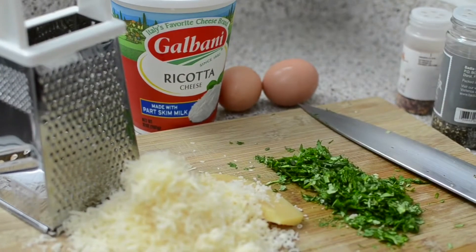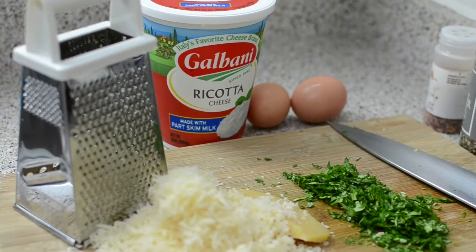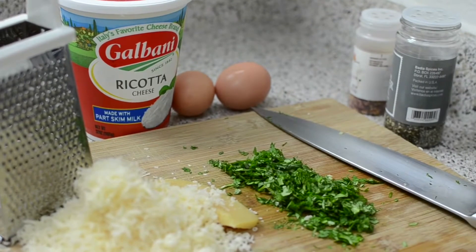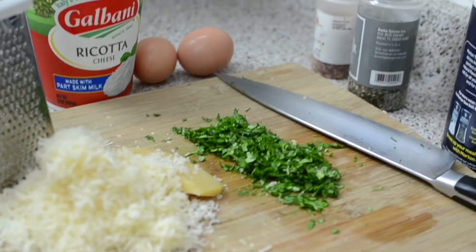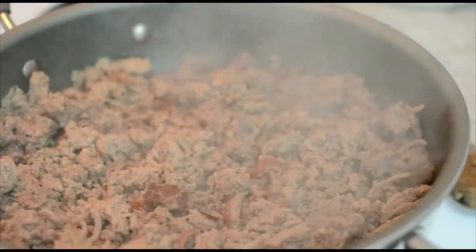For the second filling, you're going to need some ricotta cheese — I'm using part-skim milk ricotta. You'll also need two eggs, some fresh grated parmesan cheese, fresh parsley, salt, pepper, and chili flakes. Now I'm going to add my onions down in here.